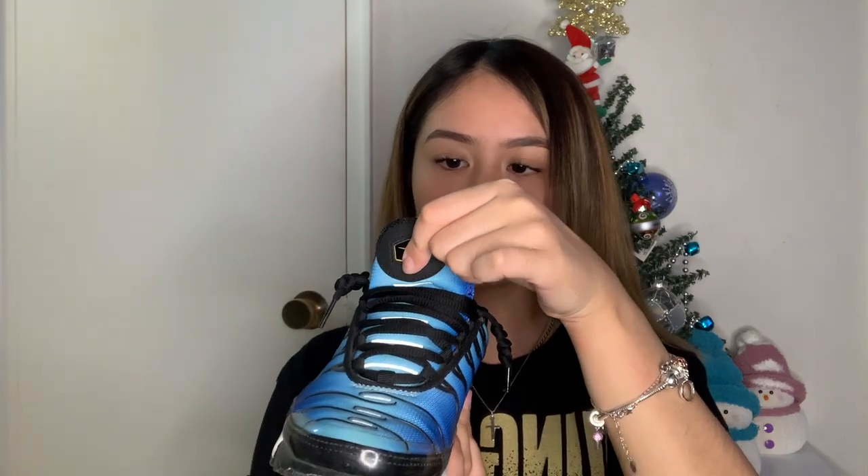Moving on to the only Air Max Plus shoe I have in my collection at the moment, which are the Hyper Blue. These are actually really small on my feet — it's a size four and a half youth. It fits exactly on my feet with no room whatsoever, so I only wear these occasionally because they kind of hurt my feet over time, but they're really nice and I love the color. The detailing here is also 3M — when there's flash it reflects.